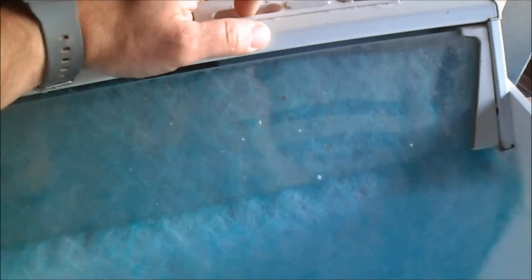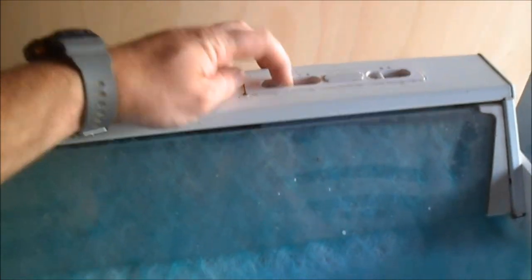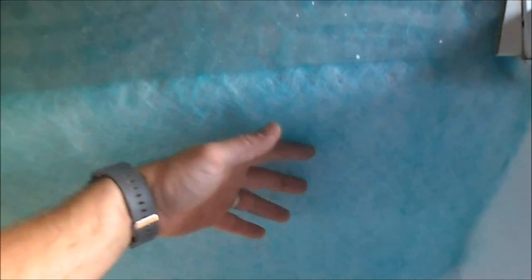Just turn it on — that's on two, that's on three. You can feel it come through. It sucks a piece of paper to it pretty easily.